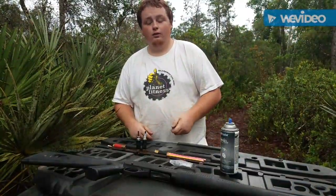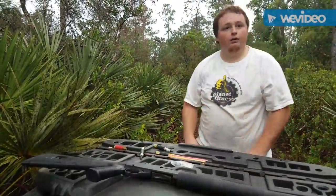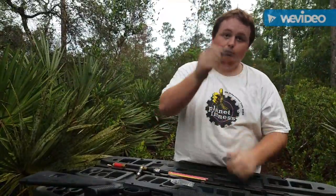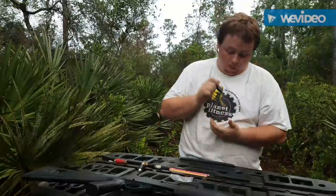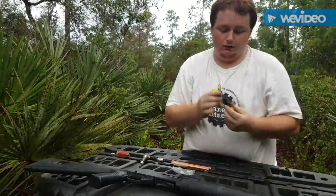Alright, so today we got our lead in a socket and that's gonna be the first thing we use. Just so you guys know, there's nothing in there but a regular socket with some lead in it.